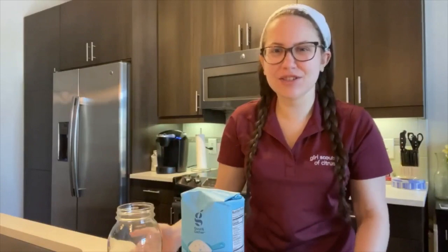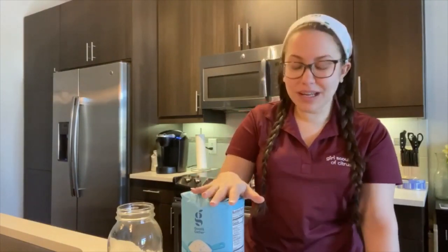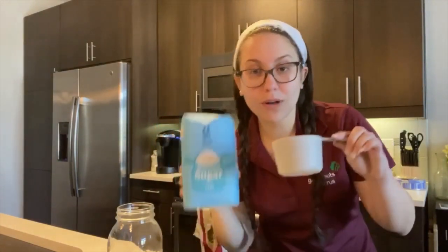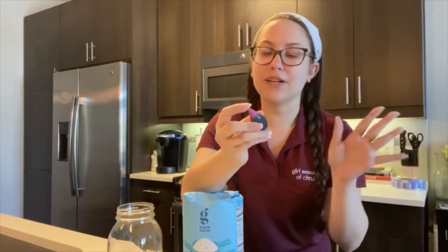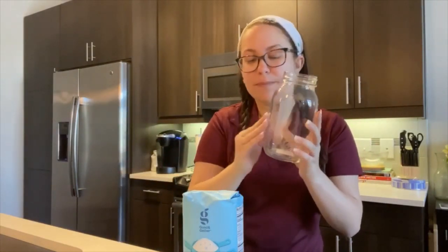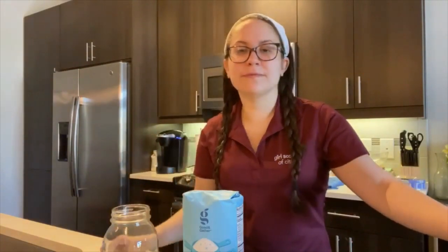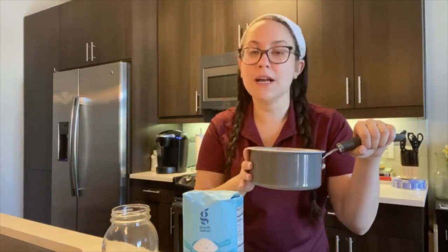Have you ever walked into a candy store, seen the colorful rock candy, and wondered how it's made? Well we're going to give it a try. For this experiment you're going to need one cup of water, four cups of sugar, some food coloring — I chose purple but any color works — a jar big enough to grow your rock candy in, one wooden skewer, and a small pot big enough to fit your cup of water and four cups of sugar so you can dissolve the sugar into the water.